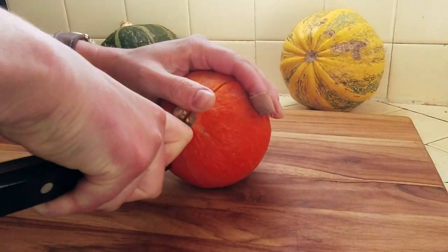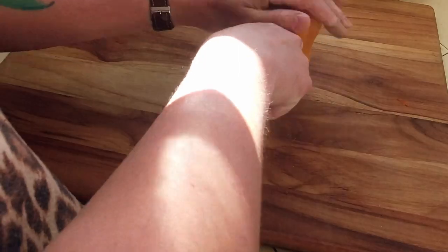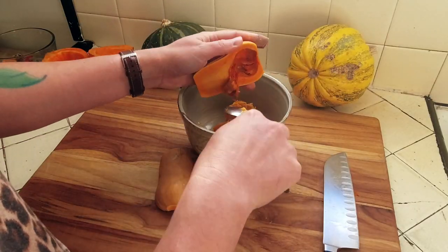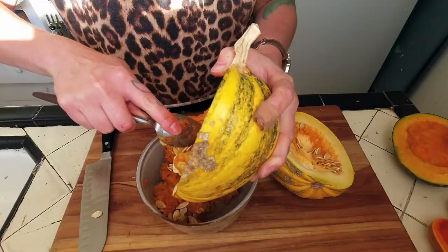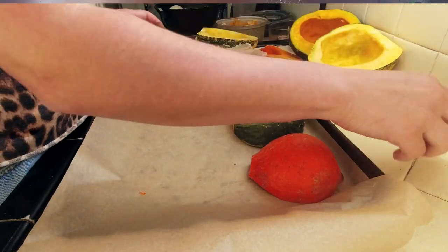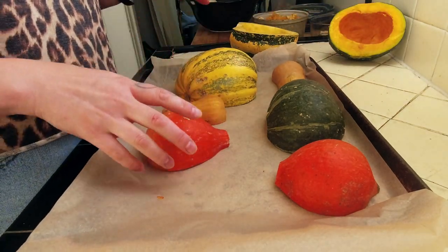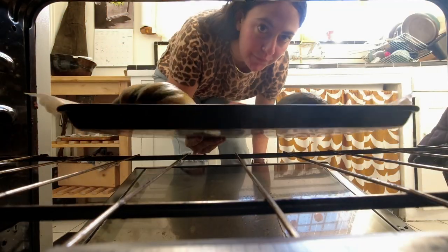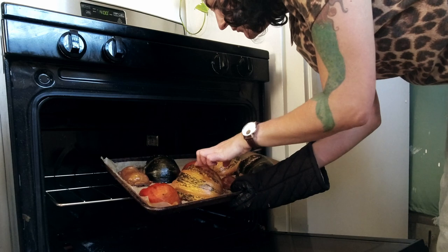Cut everything in half and scoop out the seeds and pulp. You can save the seeds for roasting later if you would like. Line a baking sheet with parchment paper and place all of your halves flesh side down. Get everything in the oven and bake at 400 degrees for about an hour until the outer skin is soft to the touch.